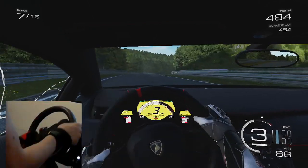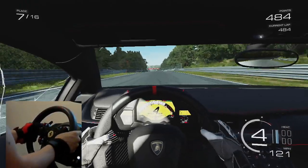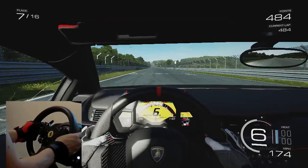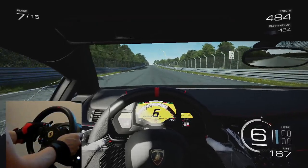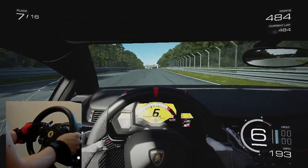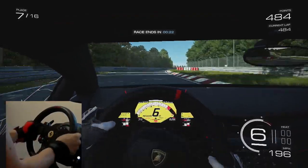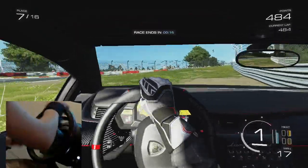Oh no — I got it, we saved it! Home stretch — let's see what this thing tops out at. 150, 160, 170... come on Veneno, I have faith in you. We're in 7th — come on, 190! Oh my god, let's go! We have 30 seconds to finish this race, we got it! Finished in 7th — we got it!